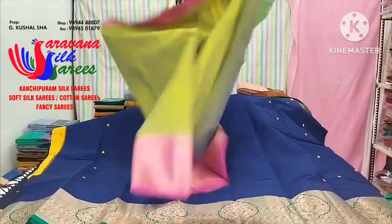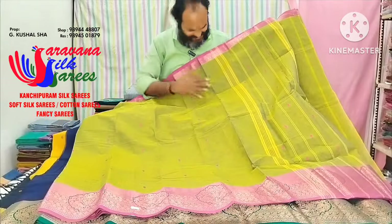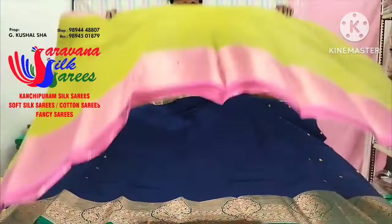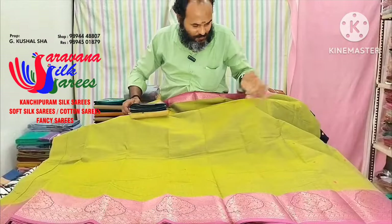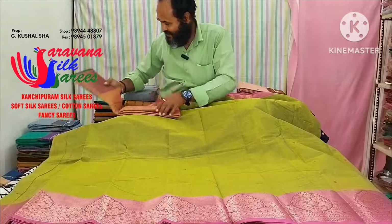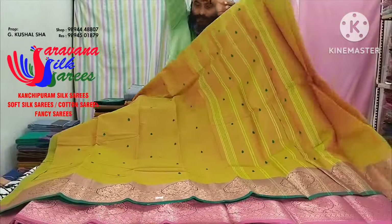I'm going to match the colors. I'm going to match the Supra and Attack Asana. This is the dark color. This is a very dark color. I can tell you the blue is a very nice color.